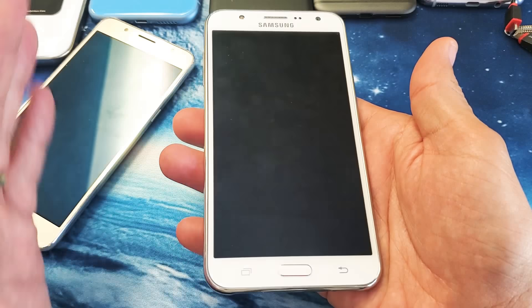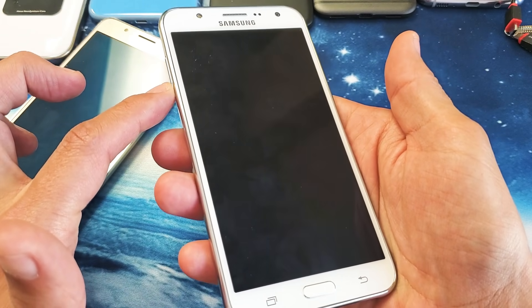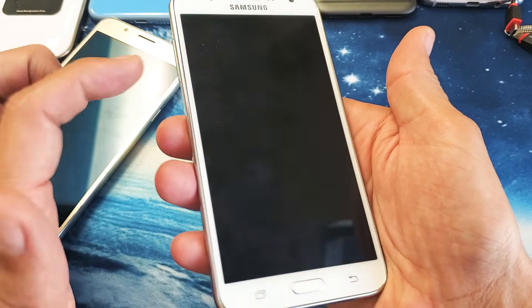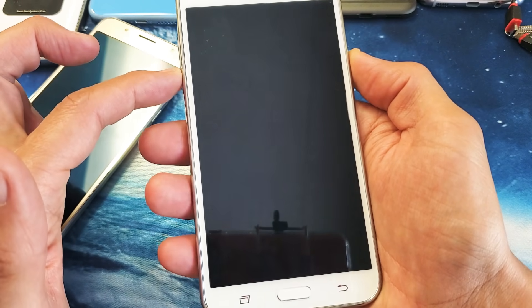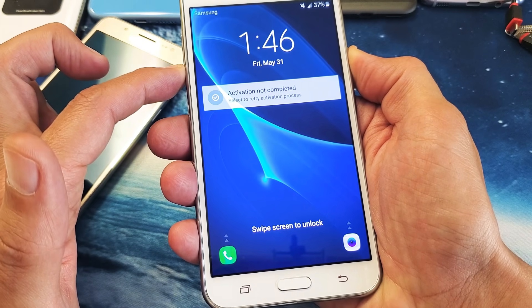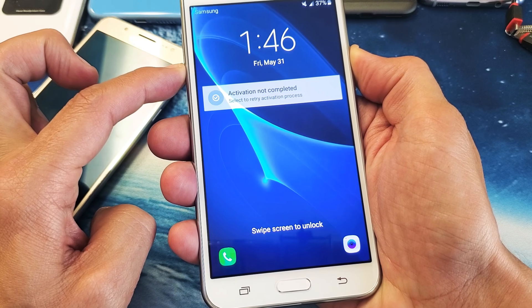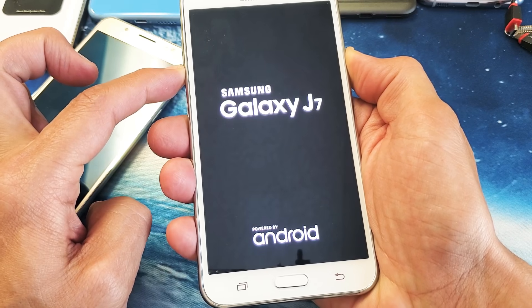To force it to reboot, press two buttons down simultaneously. You want to press and hold the volume down button and the power button until you see the Samsung logo appear. Follow along right now — ready, one, two, three — volume down and power. Pretend you have a black screen. Do not let go of those two buttons, keep holding until you see the Samsung logo appear.